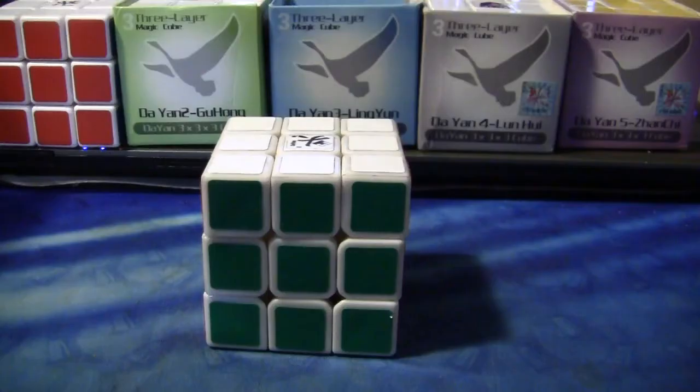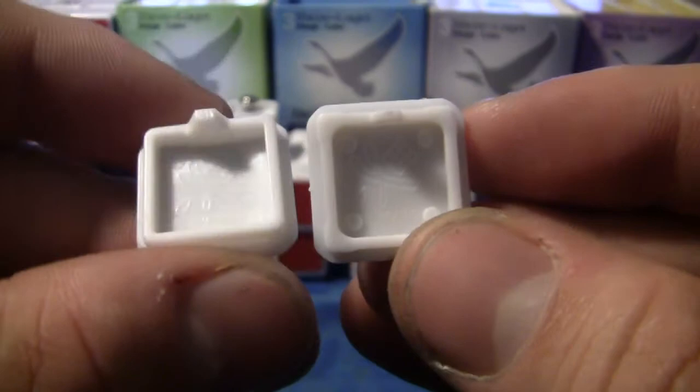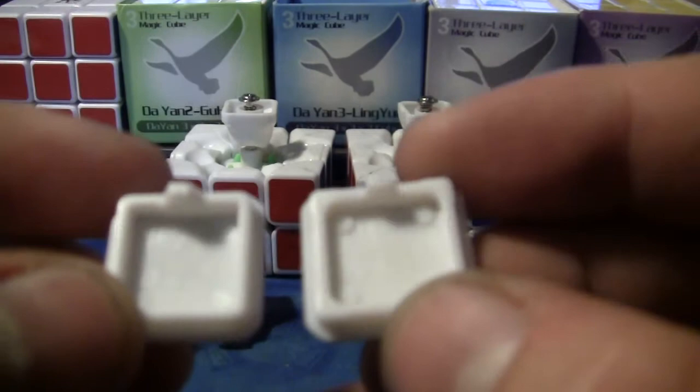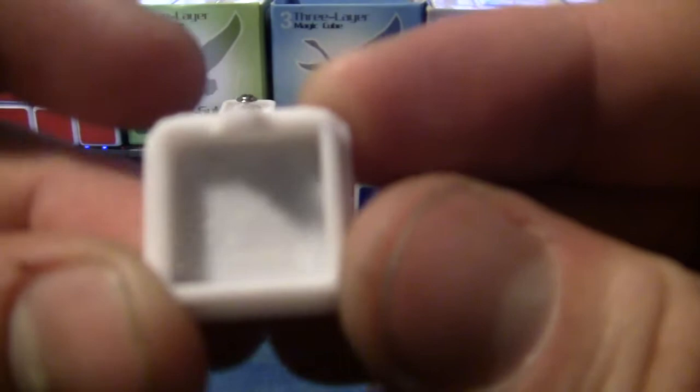Now for the pieces. Starting with center caps — they've made a bit of a change from version one to version two. One is on the left, and it'll be that way throughout this whole segment. On the version two, they made it more square, made it fit with the center piece a little bit better. Whereas the version one's just like a big square that just fits in.